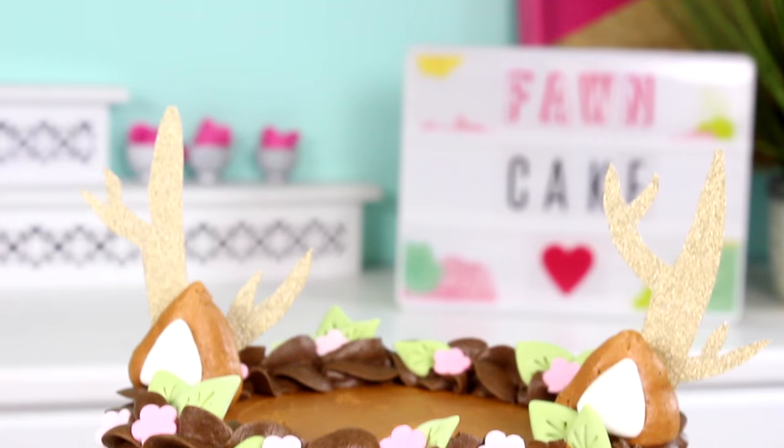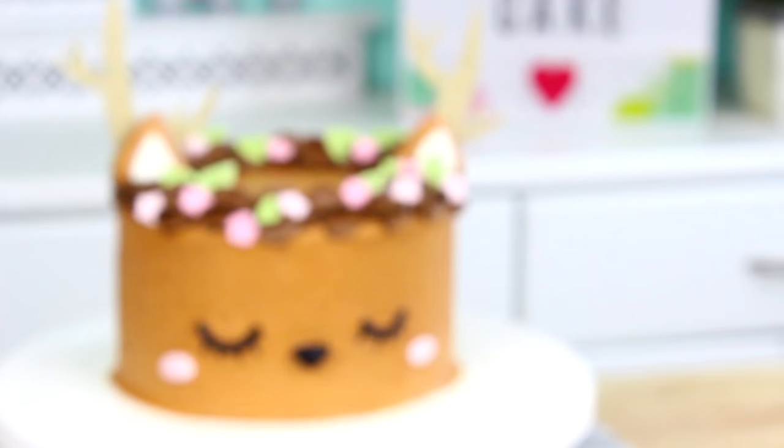Hi guys, it's Rachel and welcome back to my channel. Today we are making this super cute deer cake. It's got that really nice whimsical vibe to it and it's inspired by those unicorn cakes that are so popular now. I know we've all seen like 101 unicorn cakes at this point, but have you ever seen a fawn cake before? If your answer is yes then I can't help you there, but this cake I think is super cute. I love how it came out.